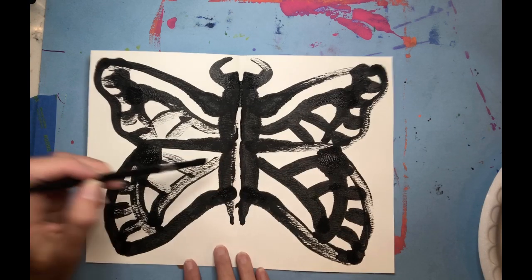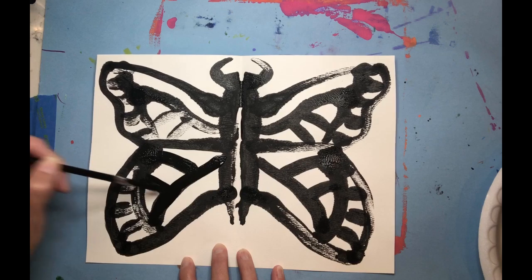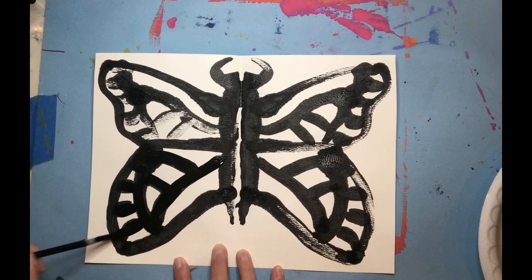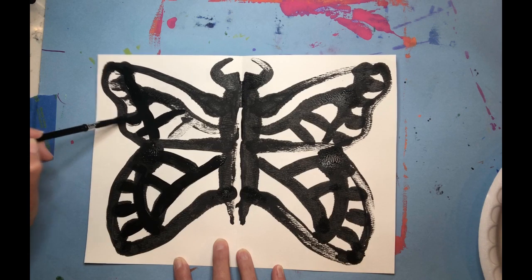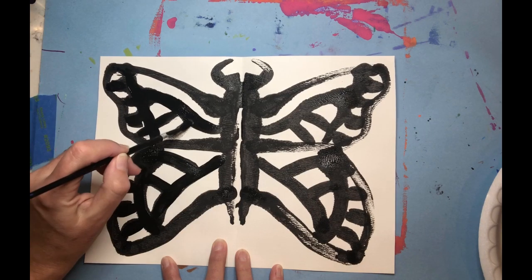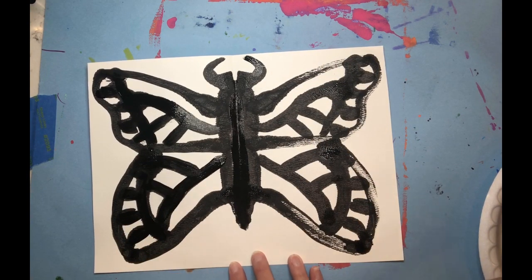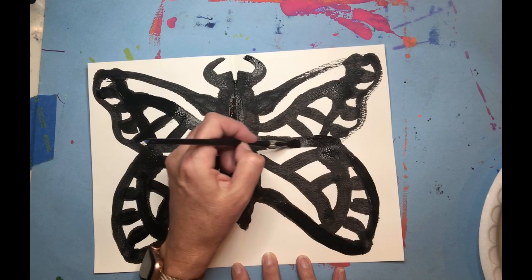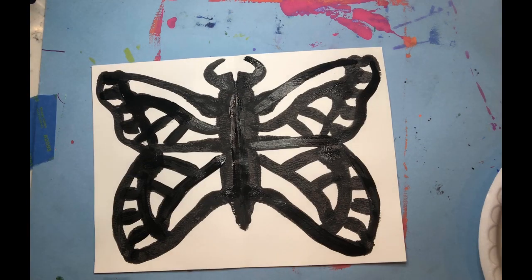If it makes you feel better to go ahead and paint over some of these lines, you can do that if you like crisp lines, or you can just leave it as it is. Looking back at this, if I had it to do over, I would probably make my antenna face outward instead of inward — but it's not the end of the world. If you haven't painted yours yet, just make sure your antenna face the opposite way as mine.